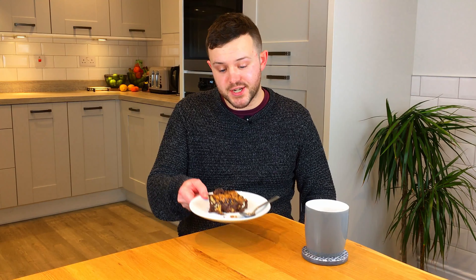Hey guys, Jason here from Less Meat. Today I've got a real treat in store for you — I'm gonna be cooking a mince pie fridge cake. It's absolutely amazing: 100% plant-based, 100% vegan, 100% delicious. You're gonna love this one.